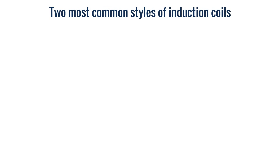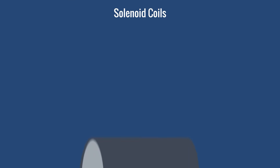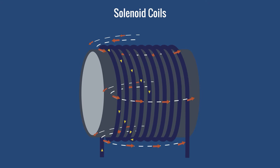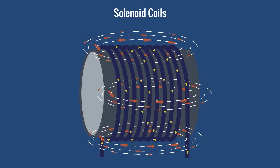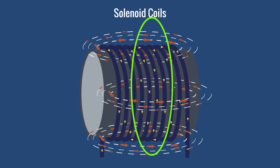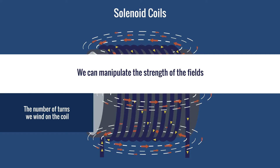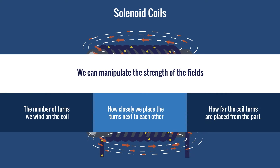Next, let's review the two most common styles of induction coils: solenoid and pancake. Solenoid coils are made by wrapping the conductor around a cylindrical object, such as a pipe or a vessel. The magnetic fields always make complete, oval-shaped rings through the middle and around the outside of the coil. The strongest magnetic fields are in the middle. We can manipulate the strength of the fields by the number of turns we wind on the coil, how closely we place the turns next to each other, and how far the coil turns are placed from the part.